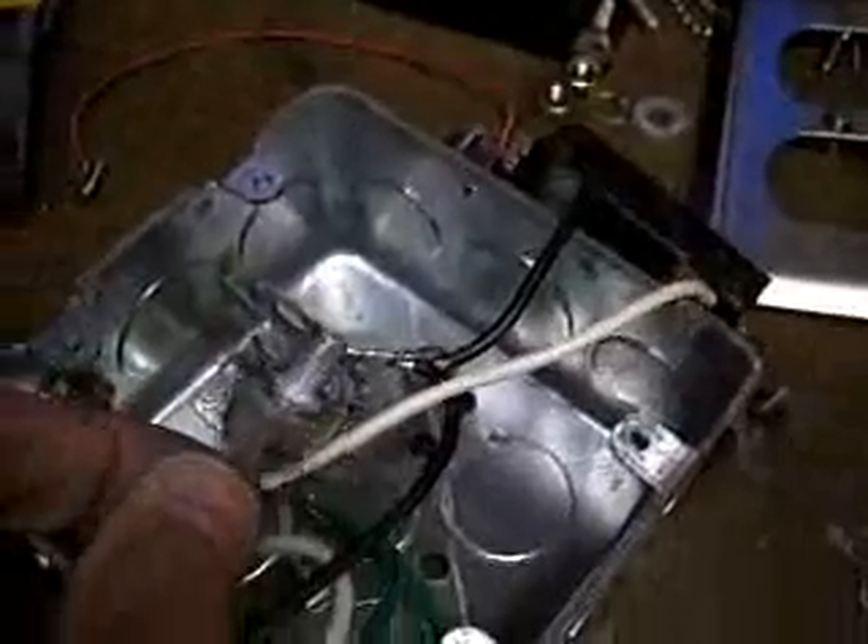I want you to see this. This is the second time I've disassembled this thing because the mica insulator failed. See that hole right there? I punched the hole right through the mica insulator to ground when I plugged in the AC outlet. That happened twice.